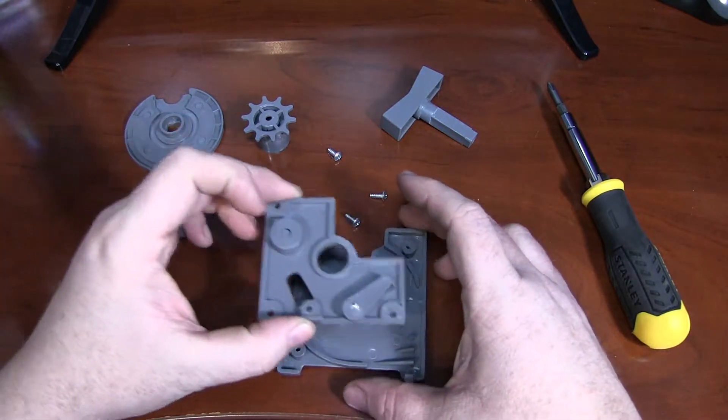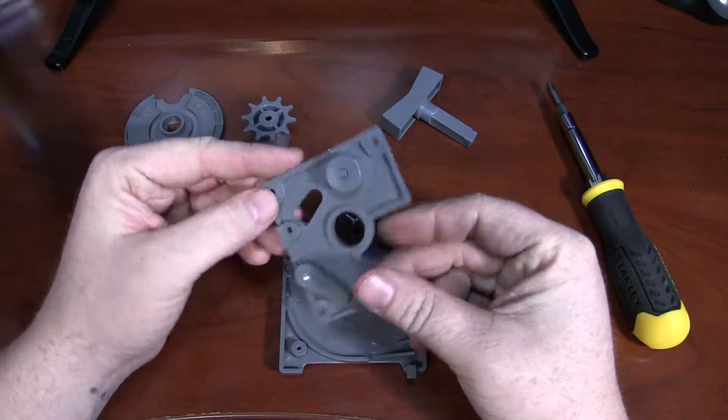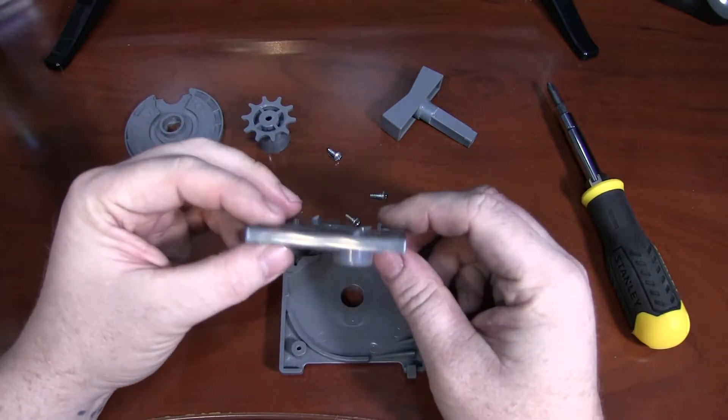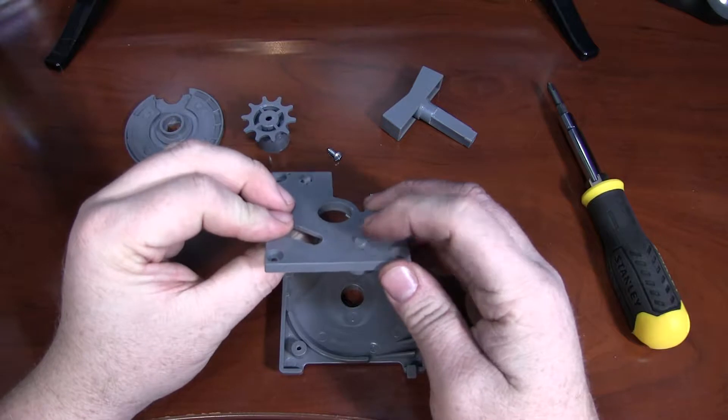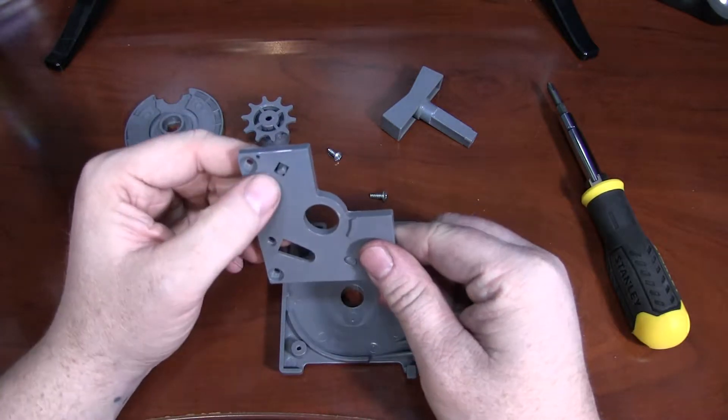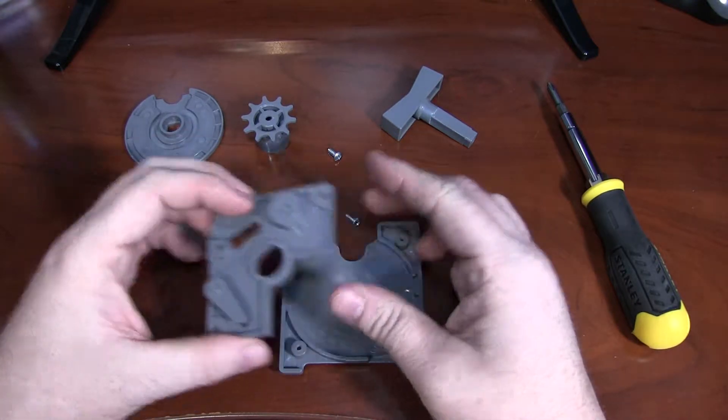This is the backplate that goes over that. There are a couple of mechanisms here — it lines up like this. Here's the slot the coin comes out of. This is a coin verification, making sure there's something in the slot before it starts rotating.